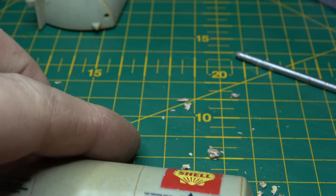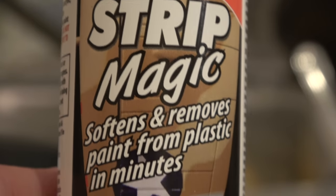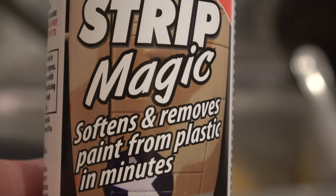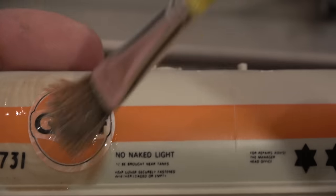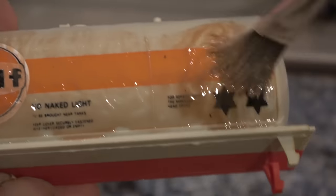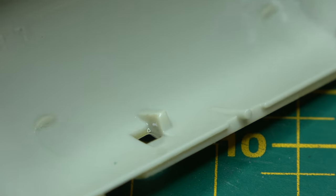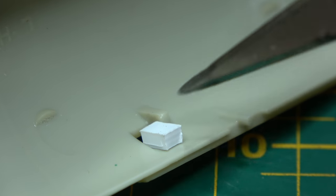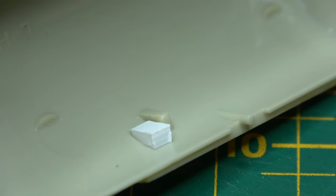Once dismantled, the barrel should fall into two pieces once you've taken the walkway and the ladder off — this one had neither. After removing the stickers and decals, I used some Strip Magic to remove the rest of the printed artwork. A soak in warm soapy water cleans them up ready for the next stage: filling the holes in the barrel.